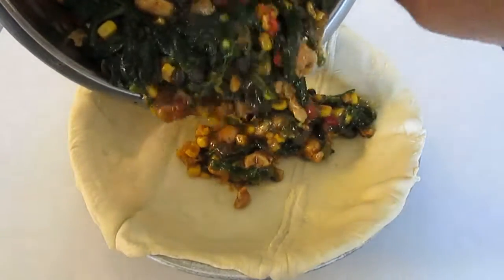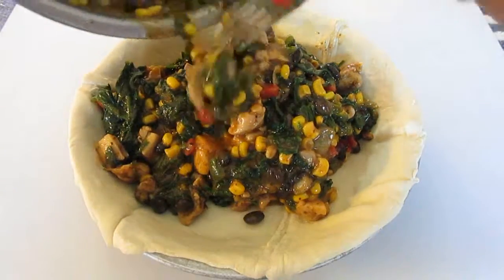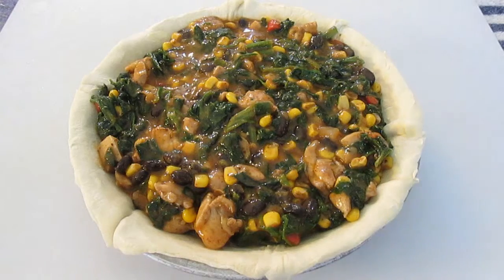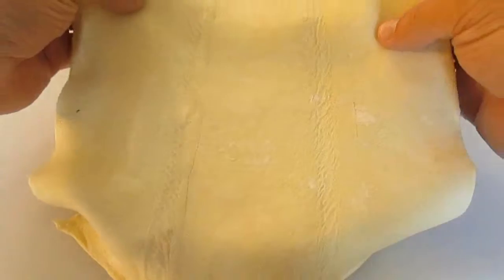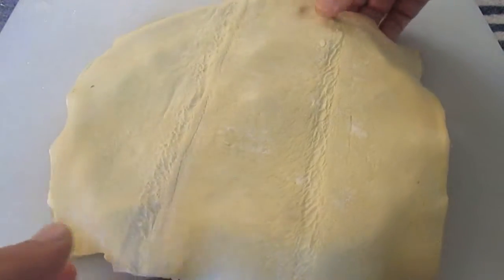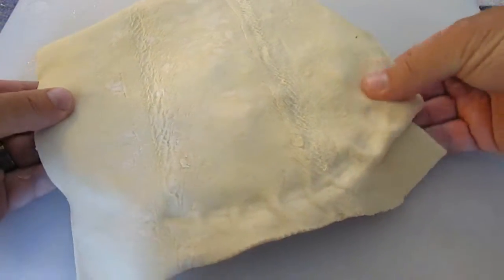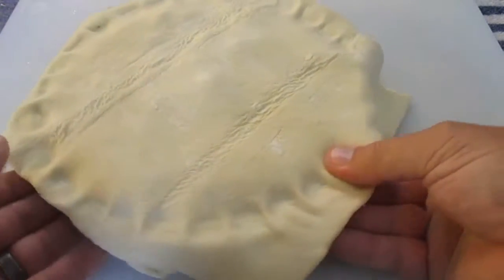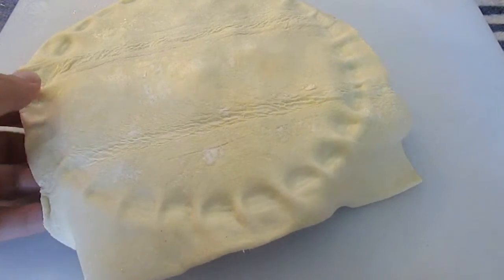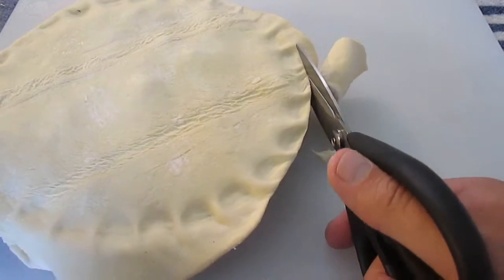Then you add your southwestern chicken blend. I actually had a little bit left over, but whatever pie tin you're using, just fill it up until you're reaching almost the top of the pan. Once you do that, take your second pastry sheet right over the top. Then I like to press a thumb all the way around the outside — that gives you your pie tin edge as well as presses the dough top and bottom together so you have a full seal. Then come back with the scissors and trim the edge of that pie tin all the way around, separating the dough.